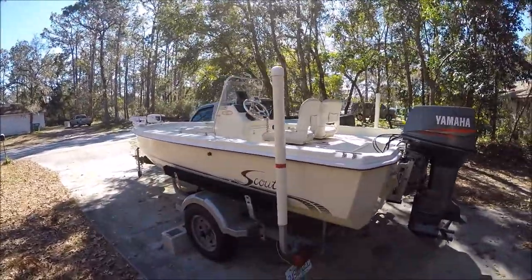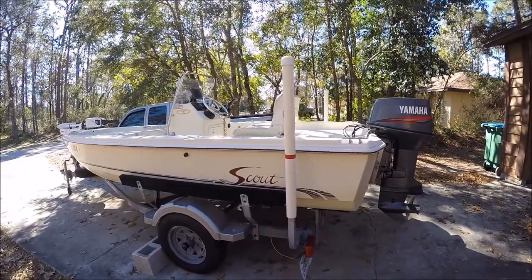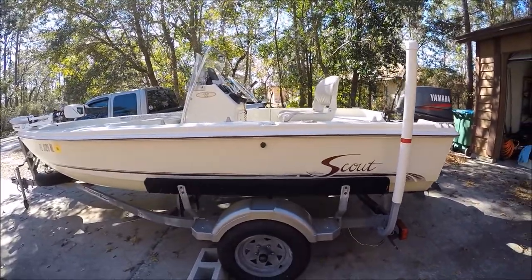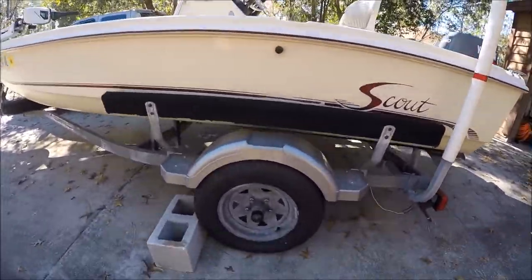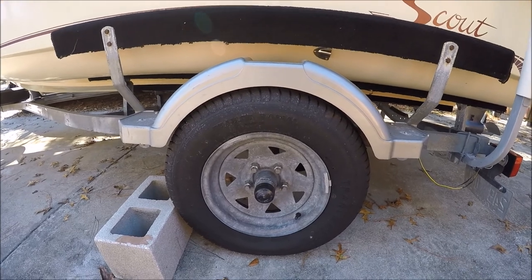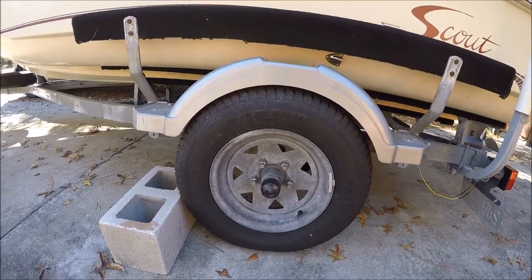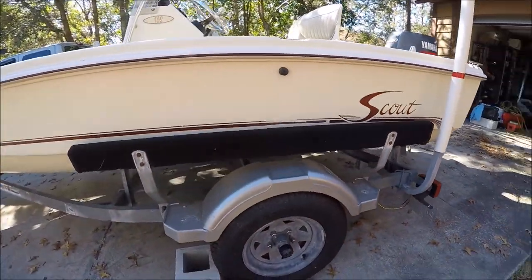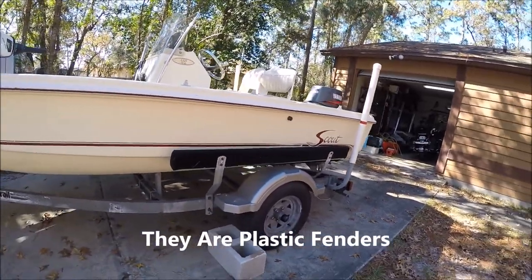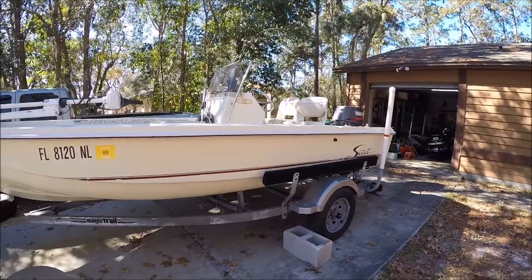It's a drive-on trailer. I got the bunks. I had the trailer completely redone — I put the posts on and the guide-ons so it would be easier to get the boat on the trailer when I'm by myself. I got brand new tires, bearing buddies, and stainless lug nuts with anti-corrosion. They put on fiberglass fenders, which is really nice, and the trailer lights are LED — I completely rewired the trailer.